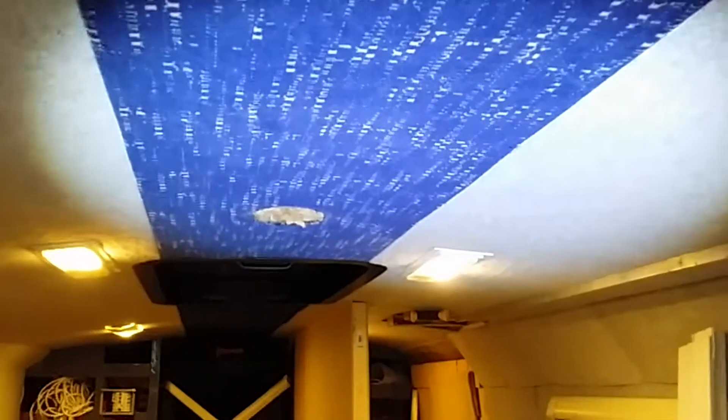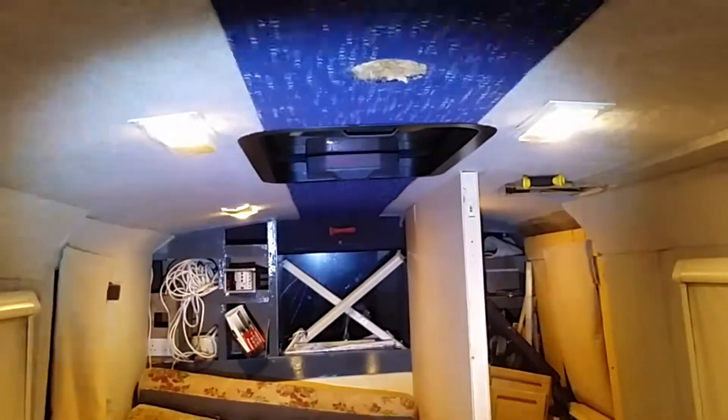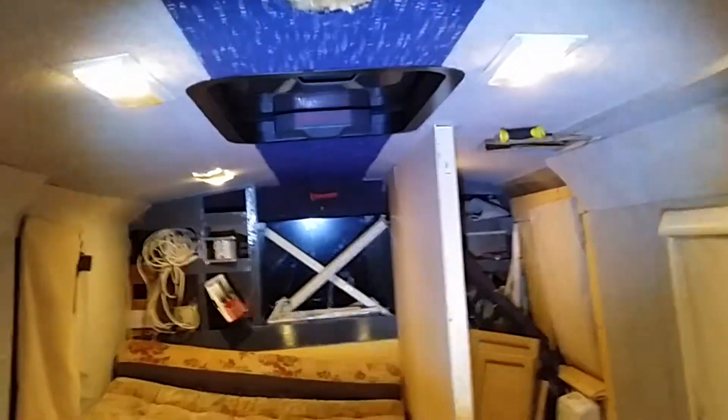I've got to do something with these holes — the chap who had it before us fitted some round lights and just cut holes and left them. I need to sort that out. I wanted to keep this blue — it's the original coach work blue and I like it. It keeps a nice feel to it, though words fail me.